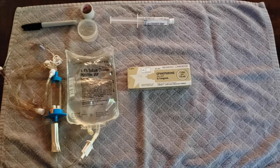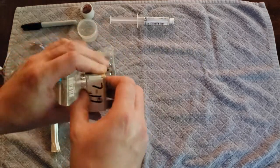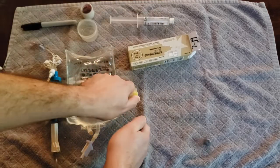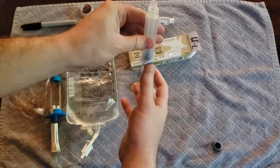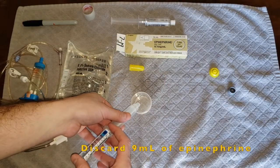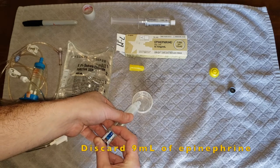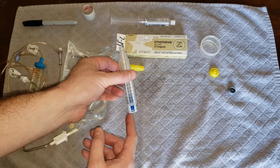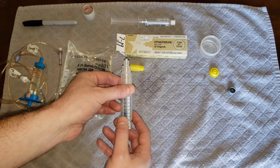To prepare push-dose epinephrine, begin by taking your preloaded epinephrine syringe, assembling it like you normally would, and getting rid of any air. Remove nine milliliters of your epinephrine — we're now left with one milliliter of epinephrine. We're going to add nine milliliters of saline to the syringe now in order to dilute it.